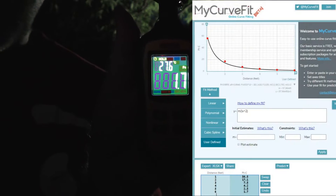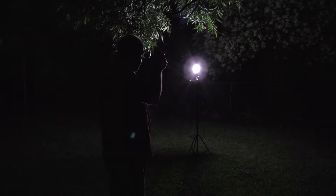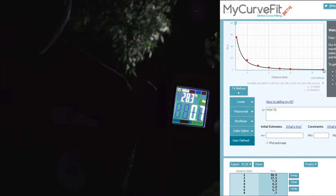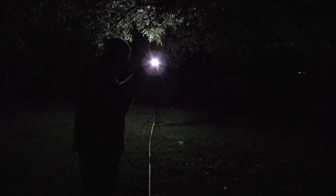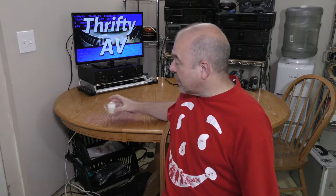At five feet away from the light I have 2.5 foot candles. At six feet away from the light I have 1.7 foot candles. I'm going to go ahead and take it to nine feet next. At nine feet away from the light I have 0.7 foot candles. At 16 feet away from the light it was too dim for this light meter — I'm going to have to stop there.